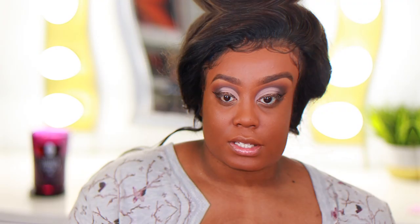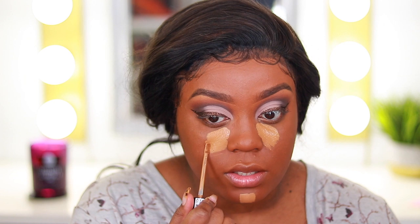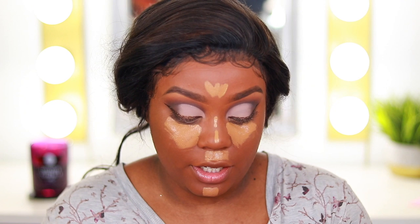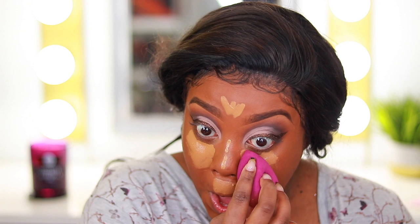For concealer I'm going to use the Milani Conceal and Perfect in deep tan — I really do like their foundation too and need to use it again sometime. This concealer is full coverage and looks so beautiful. I'm going right in afterwards to set it with my ColourPop No Filter setting powder in banana, so I don't have to worry about creasing. I'll blend with my Beauty Blender using patting motions — patting definitely blends out the product best.